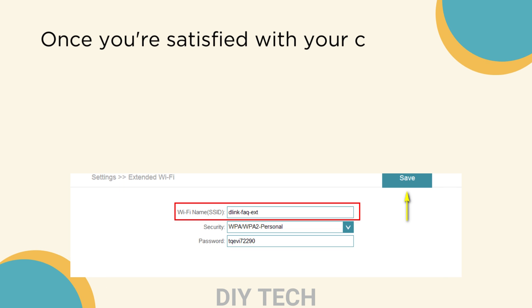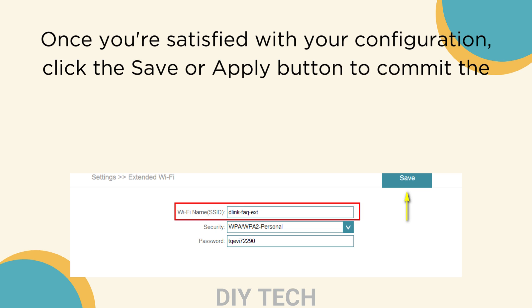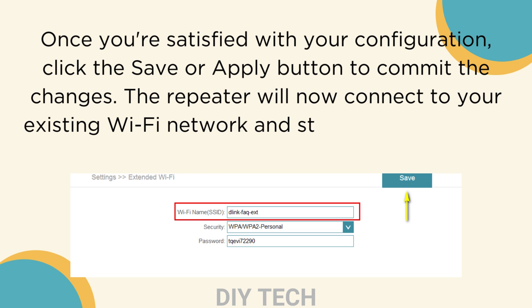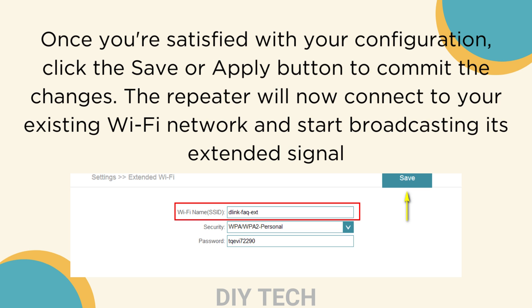Once you're satisfied with your configuration, click the Save or Apply button to commit the changes. The repeater will now connect to your existing Wi-Fi network and start broadcasting its extended signal.